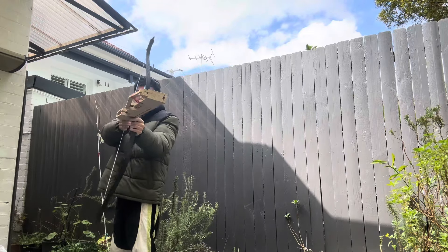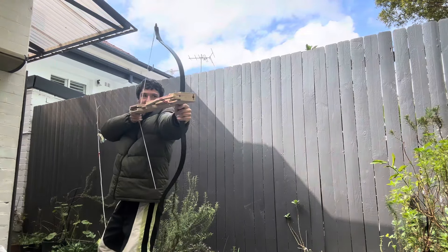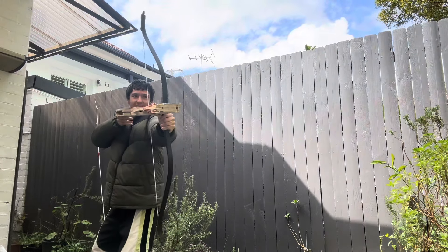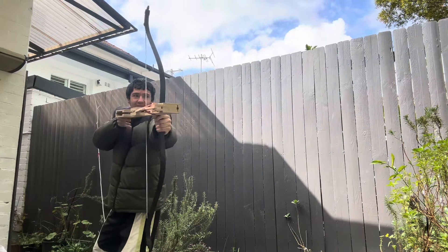As you can see here, guys, I attached my instant legless onto my Korean 50 pound bow. It's actually not that heavy because the whole contraption is made out of wood.